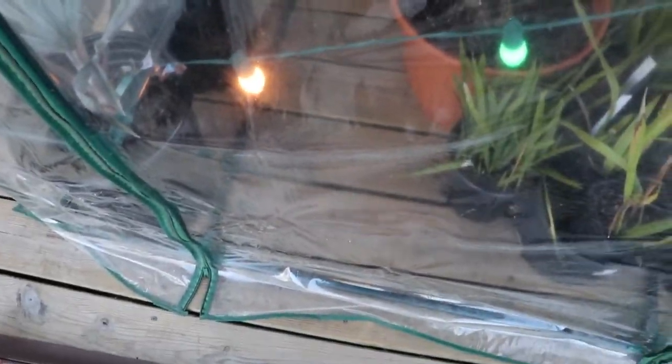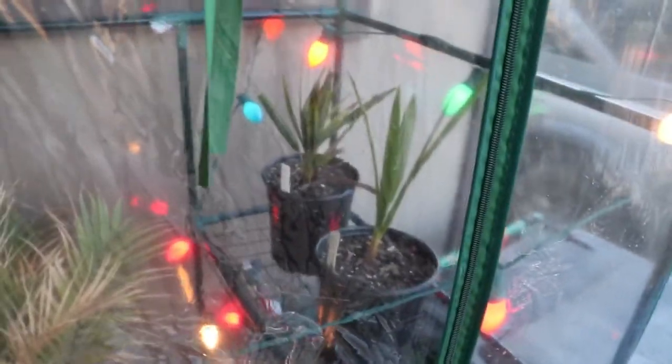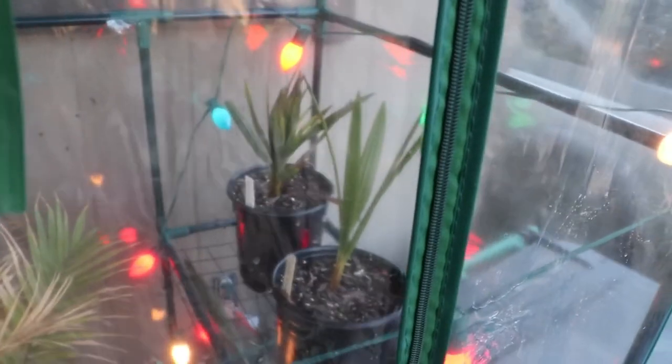So I was able to — there's still actually a little bit more room down there — I utilized the shelves a little bit, have some of the Texas Sabal up there and the Chamaerops humilis up there, and a few other random things down there. Of course, I still have the majesty and the Bismarck palms in there as well.